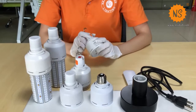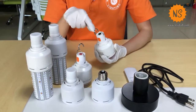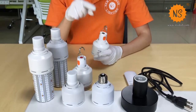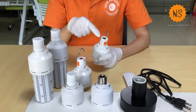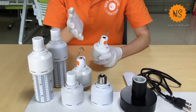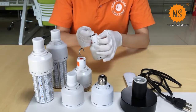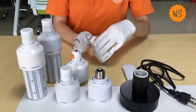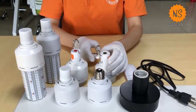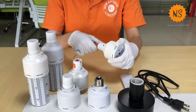The third one is portable and USB rechargeable. Here is a hook, so it's very easy to hang in your car, fridge, and other small spaces — even in your cabinet. Here you can recharge it. You can even put it in your bag, so it's very useful in daily life.